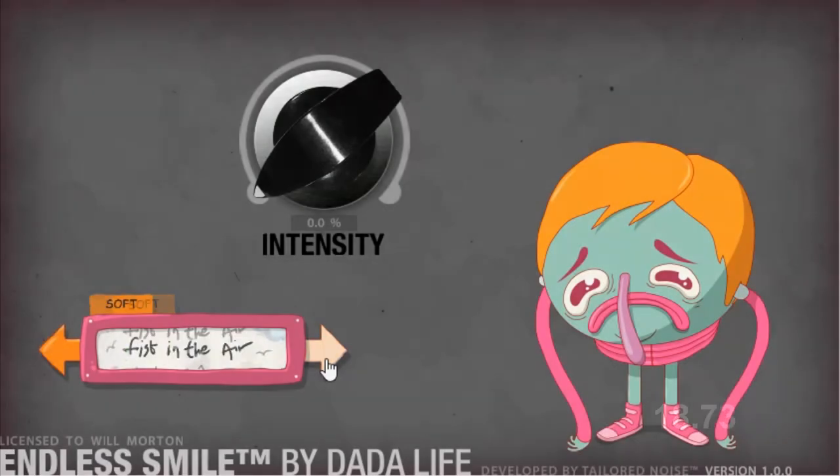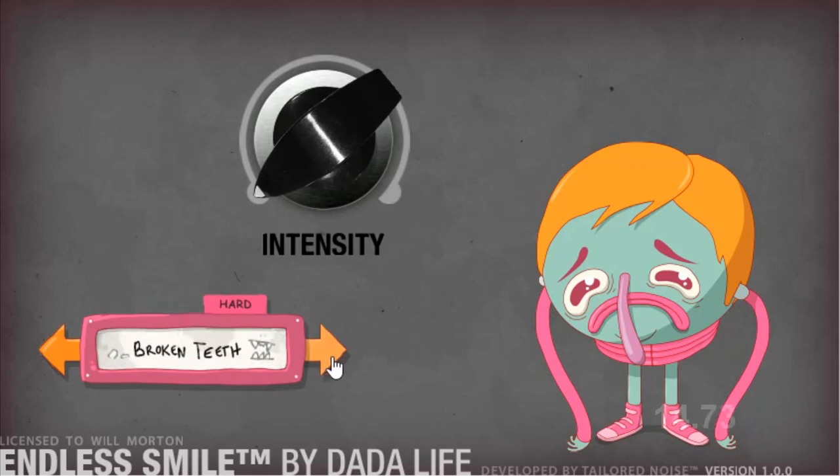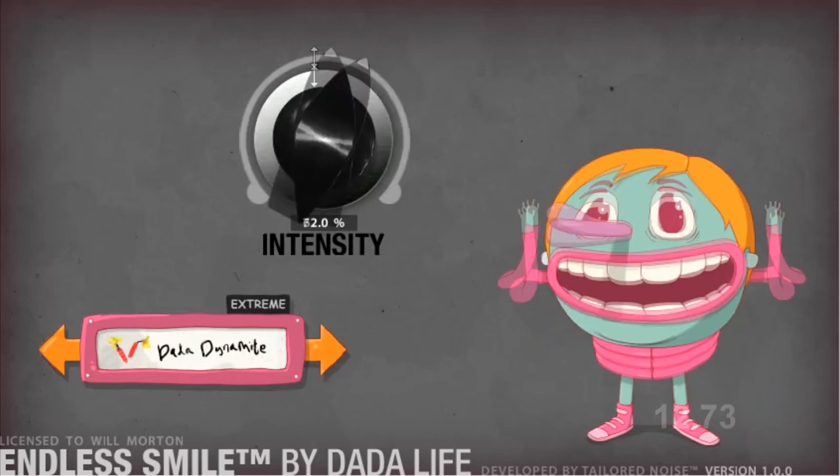The Good. The sound quality is really good, especially on Endless Smile. You run the risk of muddying your sound with this kind of multi-effect, but Endless Smile keeps everything nice and crisp.